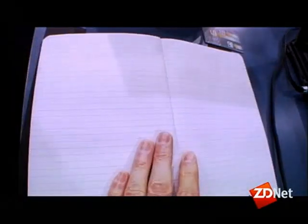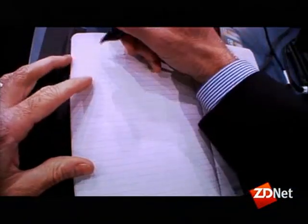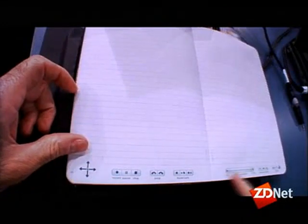So it starts here. It starts with paper. First of all, it is a basic pen. It weighs about one and a third ounces. I have a paper notebook and I start writing. When I write on paper, I say Java 1. At the bottom of the page there are some controls — recording controls and playback controls.